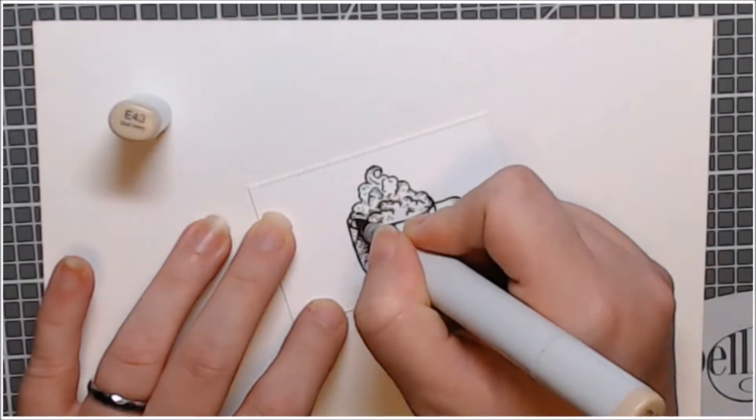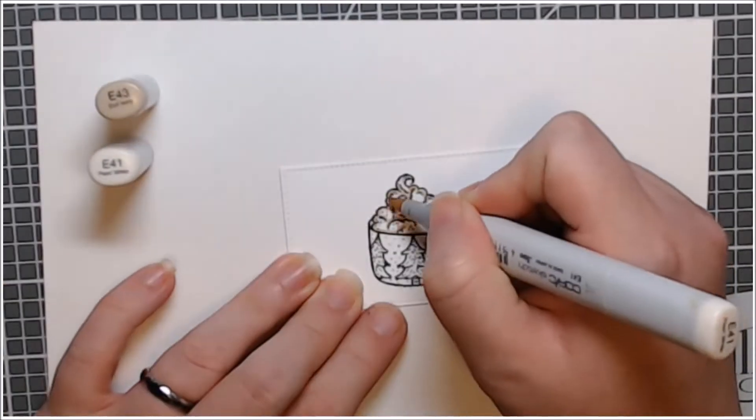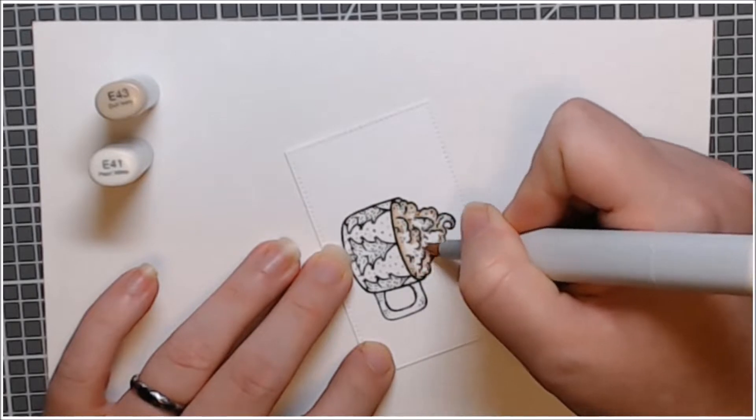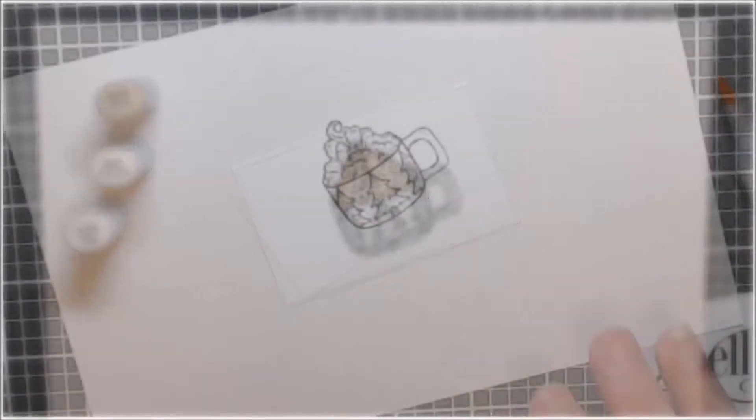My Copic coloring is fairly simple for this. I used my E40 family for the foam cream topping — whatever it is on top of this mug. It just makes me want hot cocoa.